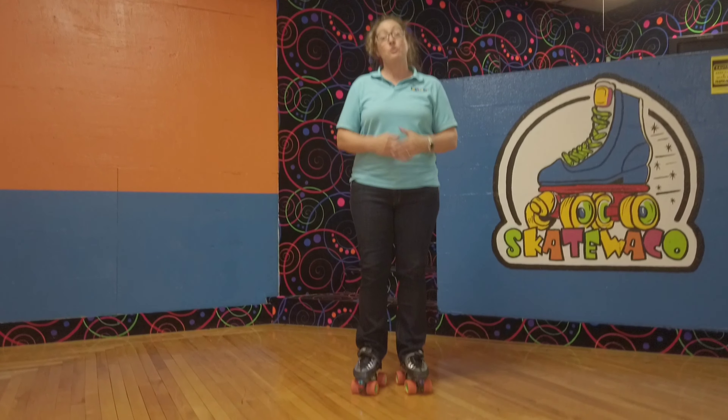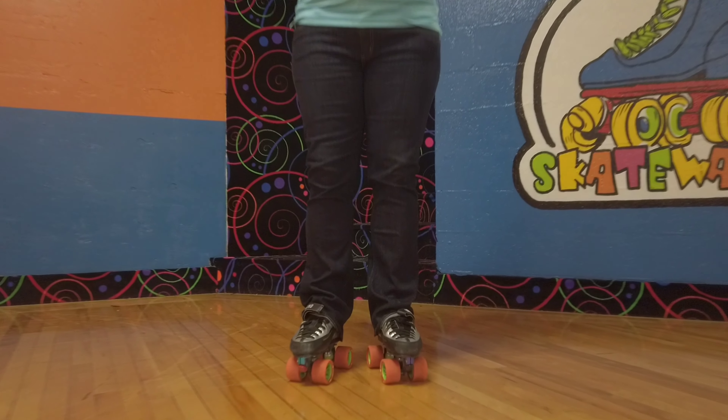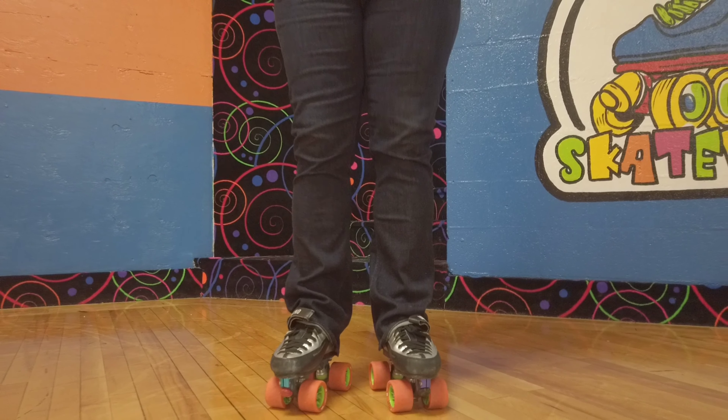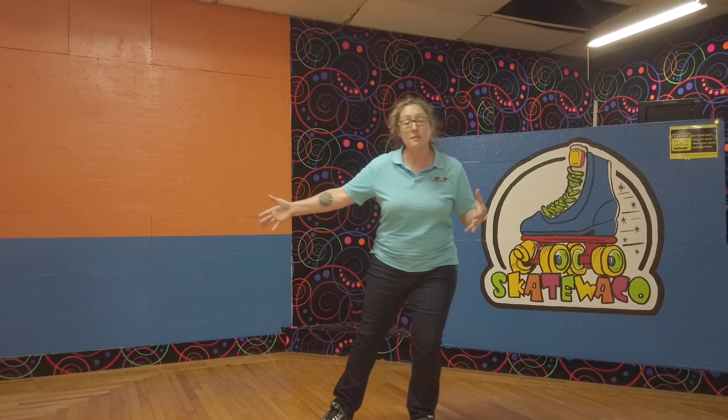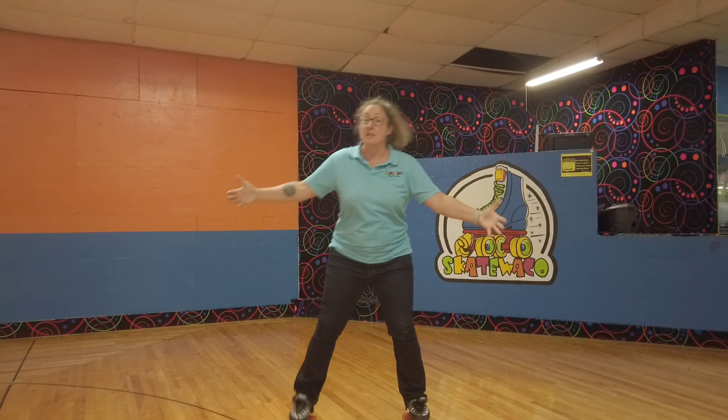Always remember that you want to keep your knees bent and imagine that you have a box around your skate — that's called your power box. That's where your balance comes in. That's where all of your natural speed is going to come from. So you always want to push outside of your box and then bring it right back inside. It's really difficult to stay balanced when your skates are so far apart.